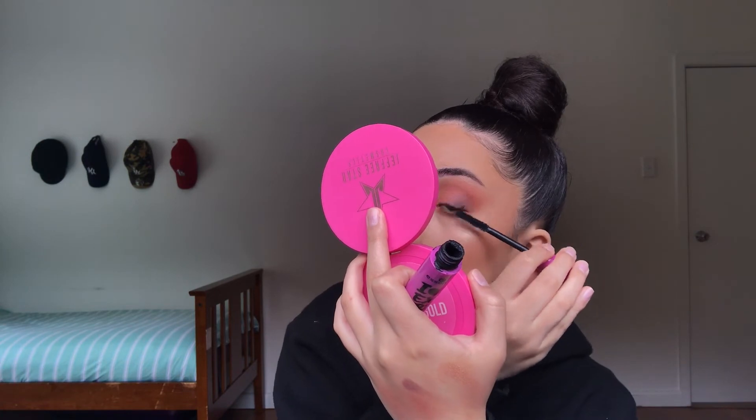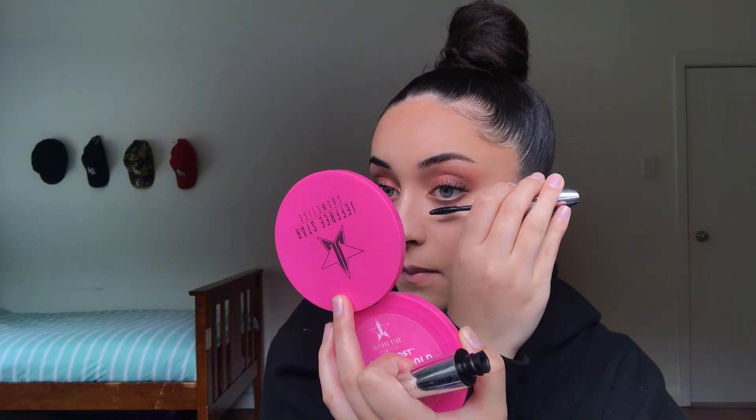Now I'm going to move on to mascara. I use the Essence I Love Extreme Crazy Volume Mascara, and then I go in with the L'Oréal False Lash Wings Mascara on my bottom lash line. Moving on to lips — I always do the same lips every single makeup look. I use the Essence Lip Liner in 02, fill in my whole lips, then go over with the NYX Soft Matte Lip Cream in the shade London.